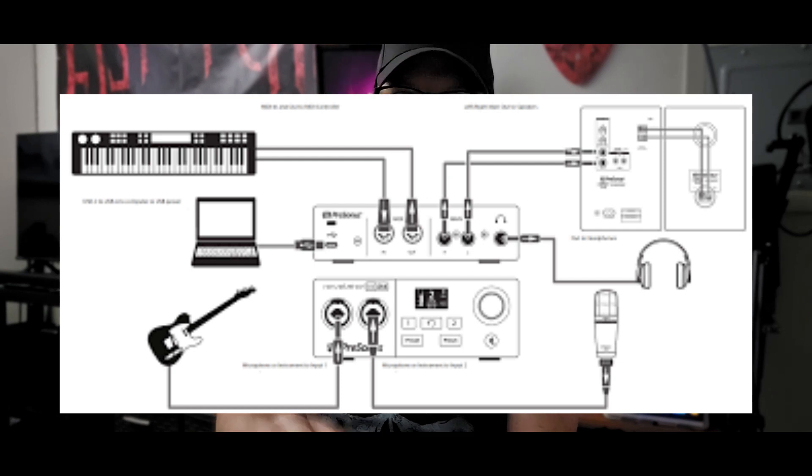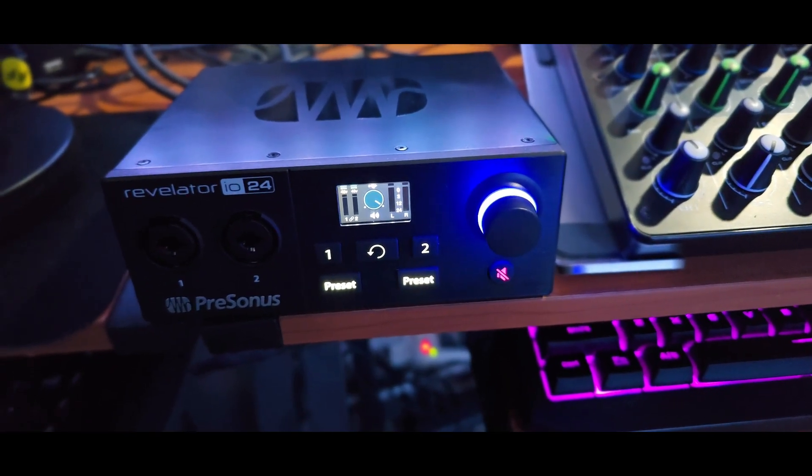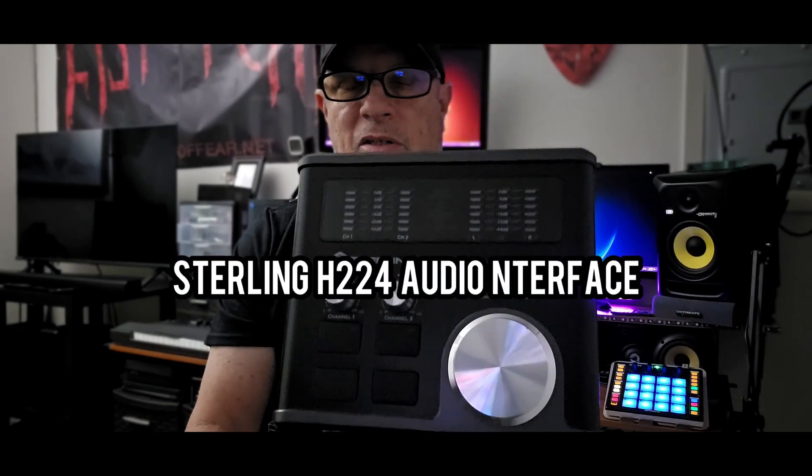This video is going to show you a couple of different audio interfaces you can buy for your studio. I have a couple here in front of me, and one hooked up in the back - the Presonus T Preamp IO24, which is a good unit. I did a review video of that unit - click on the card above. I also have the Sterling and the Behringer in front of me. Both these devices are really good. The Sterling you can pick up at Guitar Center for cheap right now.